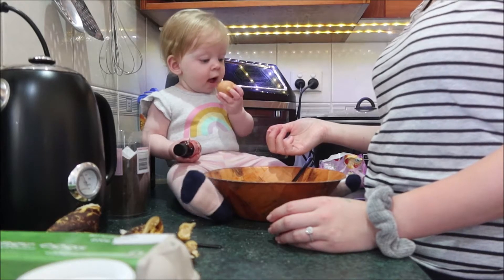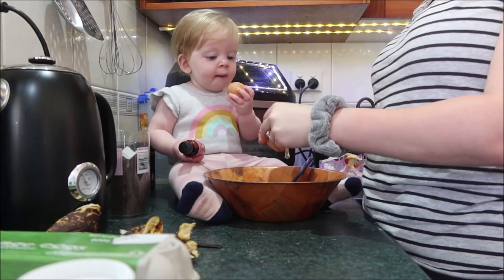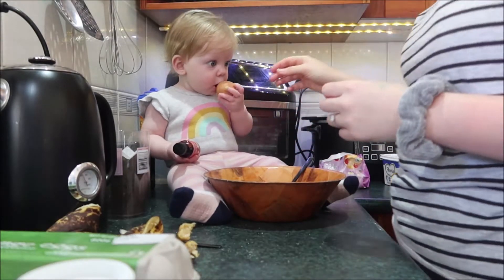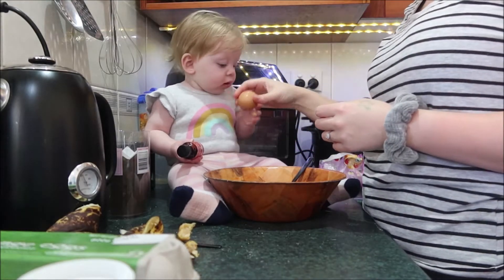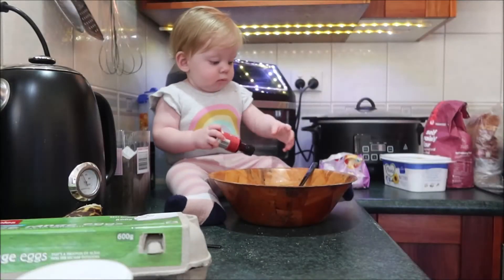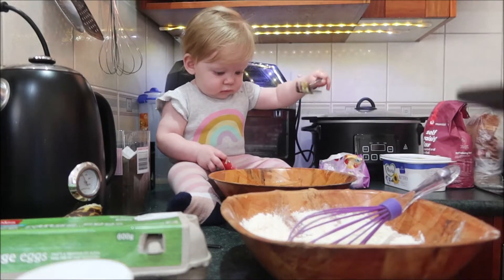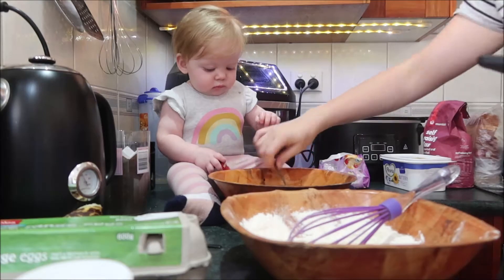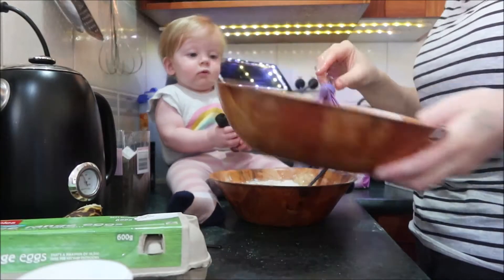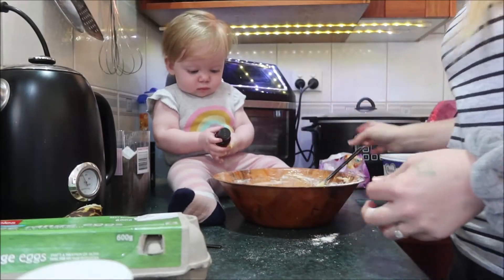Don't eat. Don't eat. Mush in there. Good job mama. Good girl. Good mixing. Alright, we're going to add in the chocolate chips now. See chocolate chips?